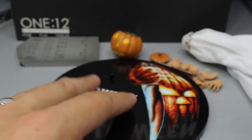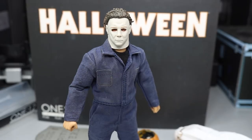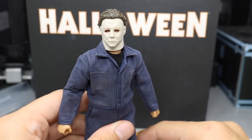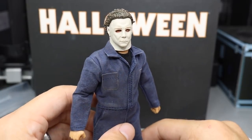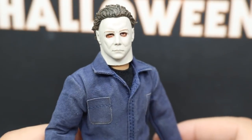Besides that, that is pretty much everything for Michael Myers' accessories. Now let's go ahead and cover Michael Myers himself. The head sculpt is really, really nice — we'll take a zoom-in shot. You can just see the face of death right here, the face of evil.